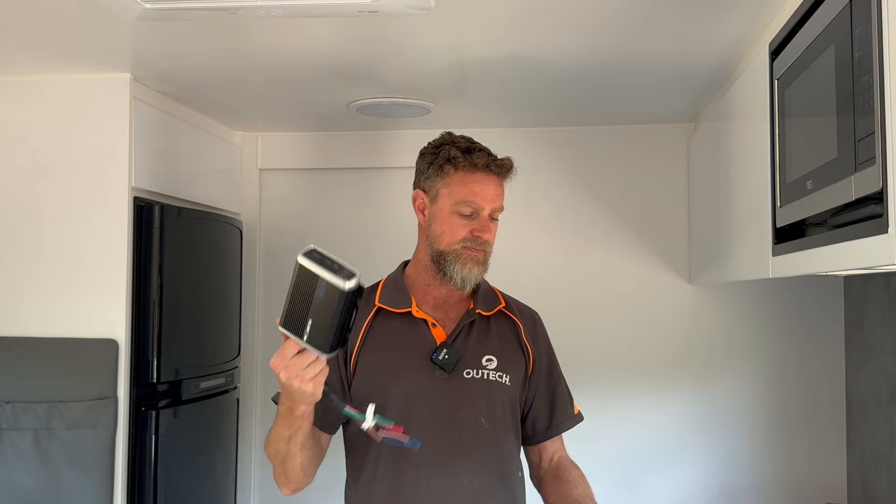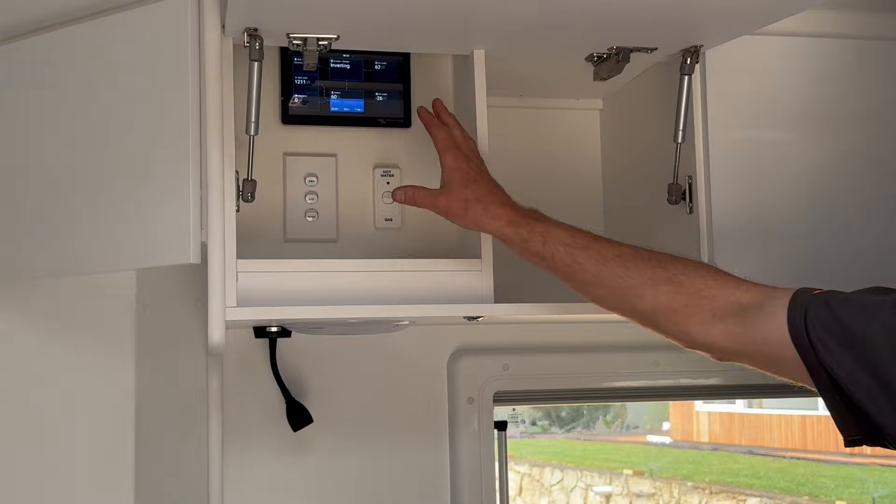We've integrated a full Victron suite of control — DC-DC charger and solar regulation. We've ended up with the GX system in the overhead cover, the Touch GX up top, and the Cerbo down below. We also removed the various other bits of equipment such as the DC-DC charger and the existing screen. You can see here the old panel that was in here — we've installed a new panel in the overhead cover.